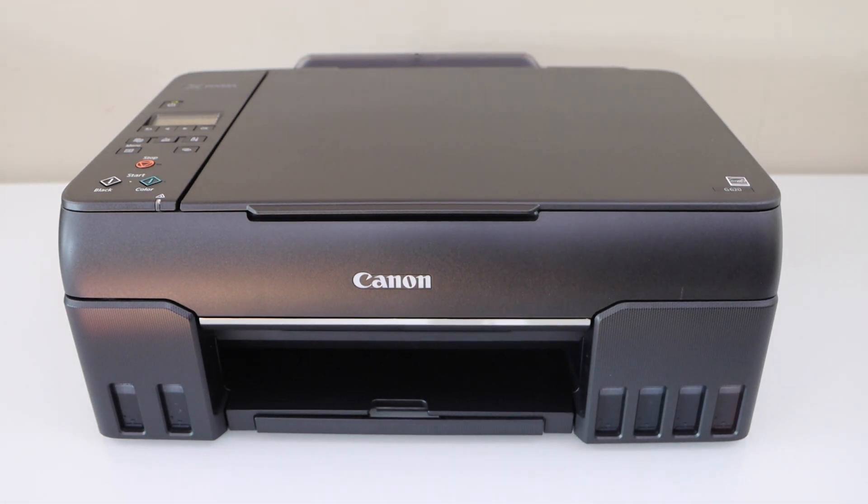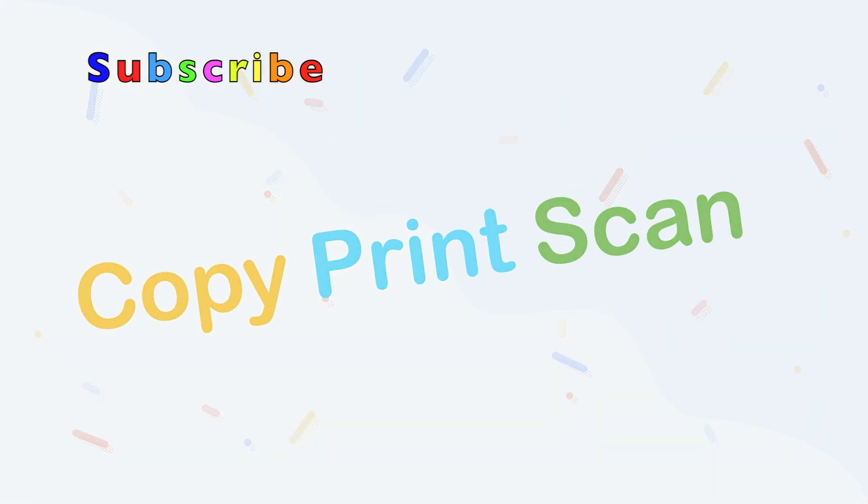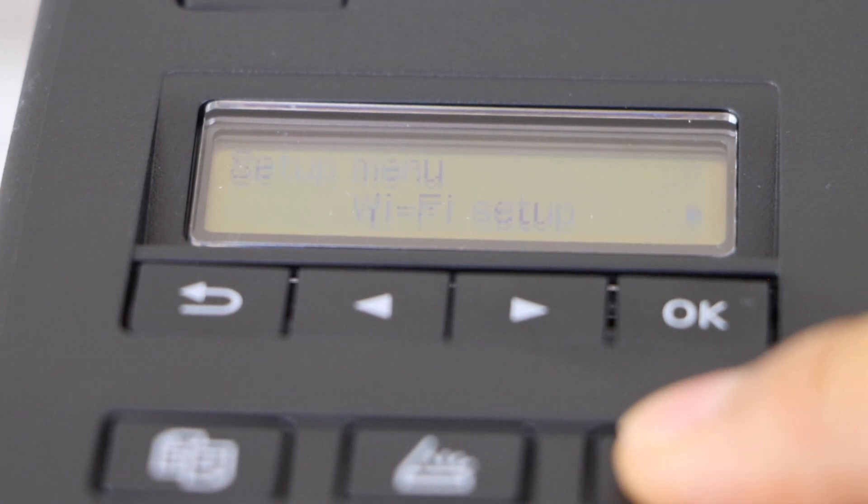In this video I'm going to show you how to do the WPS wireless setup of your Canon PIXMA G620 MegaTank ink printer. Go to the printer display panel and click on the setting icon.